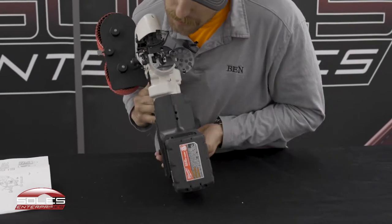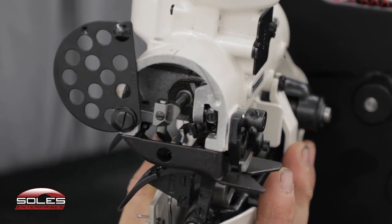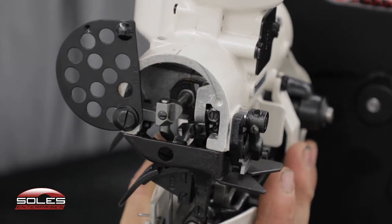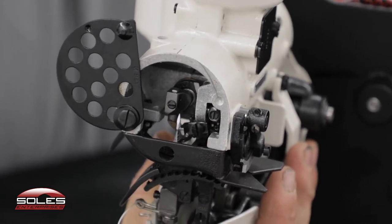This here is the bottom of the machine to see the looper and all the adjustment screws up in there. The needle comes down, runs the looper, runs by the needle guard, and back up.